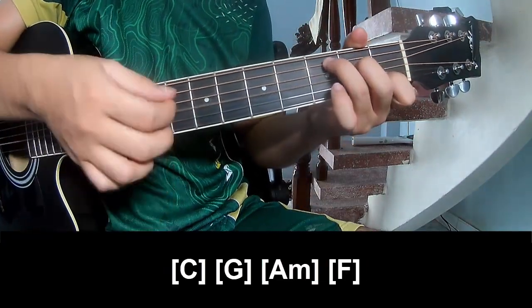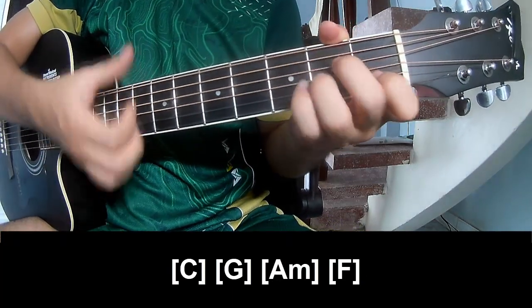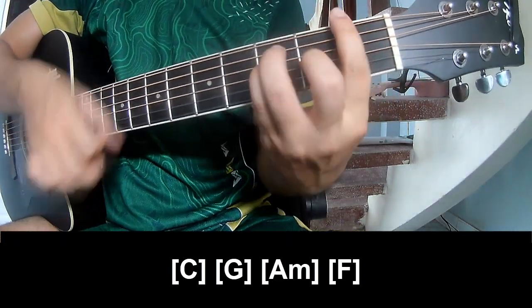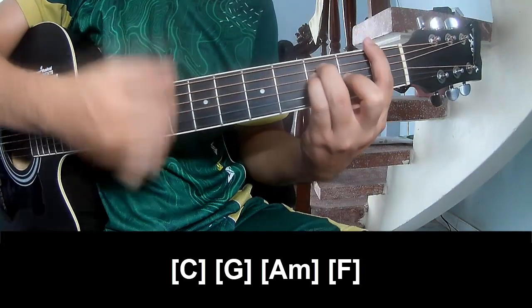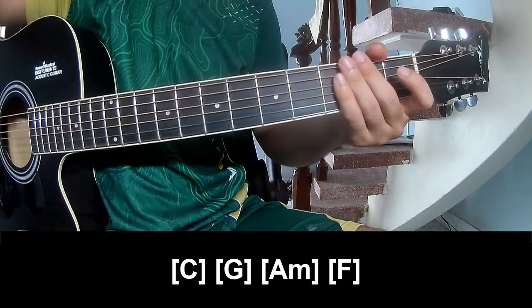And the long C, G, Am, and F. The strumming system is the same way for that. Thank you for watching and see you again — bye bye!